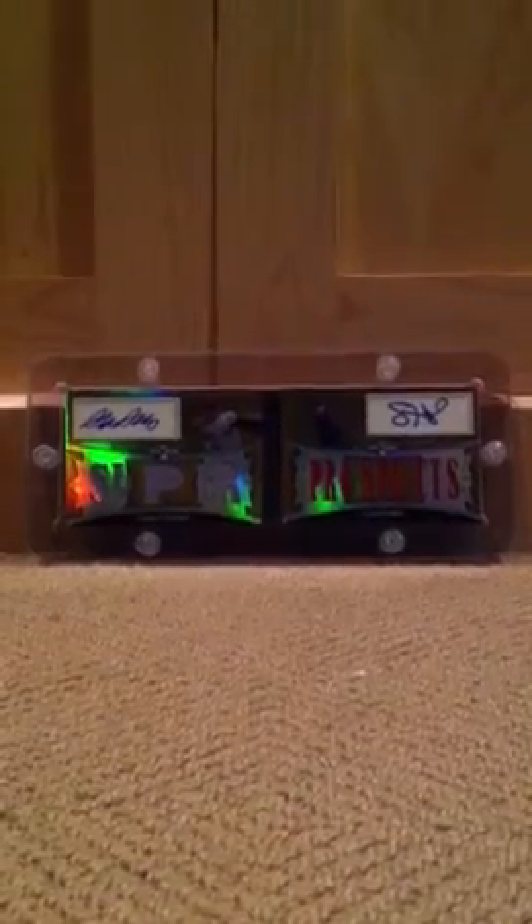The one box I got was 2008 Topps Sterling. Hopefully I get something nice out of this. It's my second time opening this product, but I really like it. We'll come back with the video of this later. See ya.